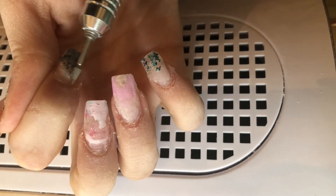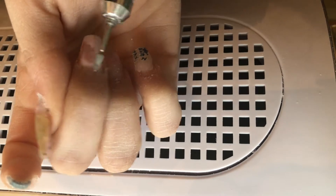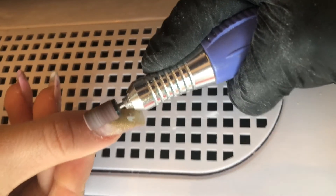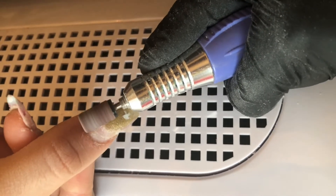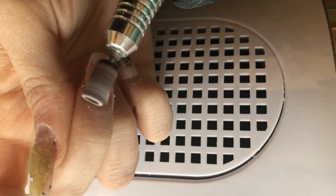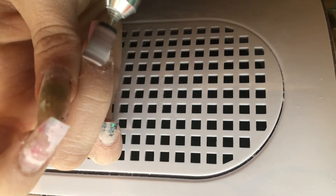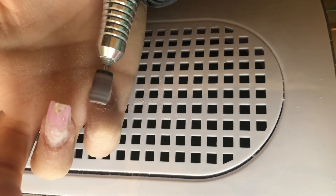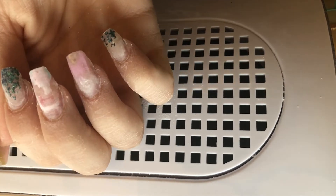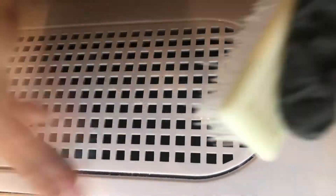I'm taking off the shine from the natural nail that's exposed, using the cuticle bit on a really low speed — just gliding it against the nail. Then I use the coarse sanding band, going so softly over the nails with no pressure. You go right where the product ends and any lifted areas will just fall off — they'll look discolored, which tells you they were lifted.